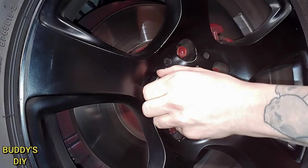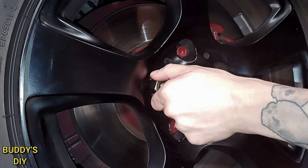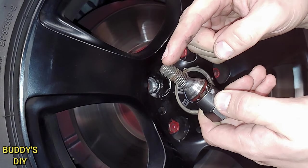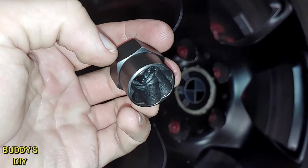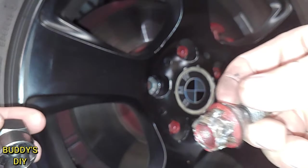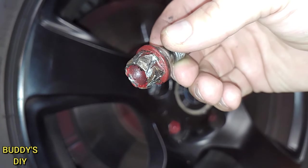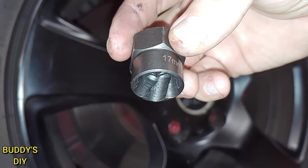Beautiful — we finally got that out. That was definitely a stubborn lug bolt. Now I said lug bolt because this BMW does use lug bolts, but this will work exactly the same on lug nuts. And as you can see, our 17 millimeter nut remover socket really did a number on this bolt — it really dug in enough to get enough torque to take this out. And our 17 millimeter socket has almost no visible damage.